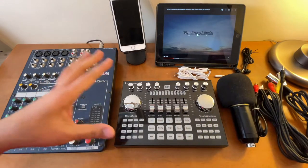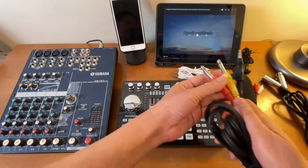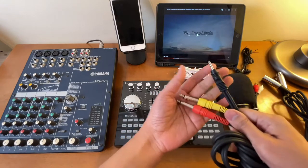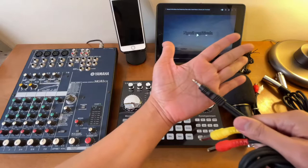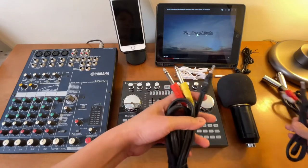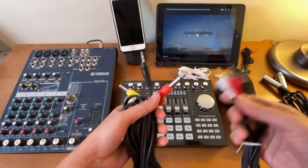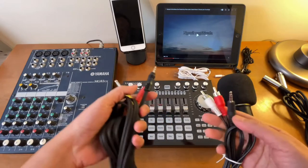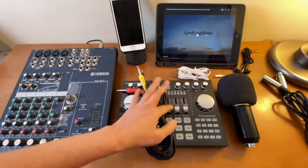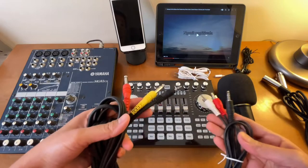These are all the cords we will need in this setup. Let me show you two cables: one is the stereo TS to 3.5mm TRS, which has two lines, and the other one has one line only. If you have either one, you should be good. You can use either one to connect your K1 Live sound card to a mixer.